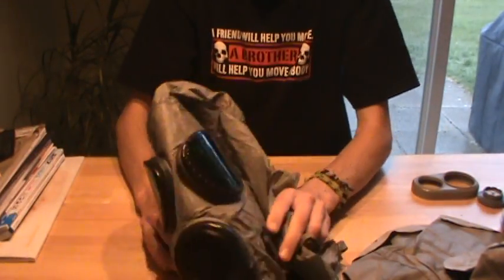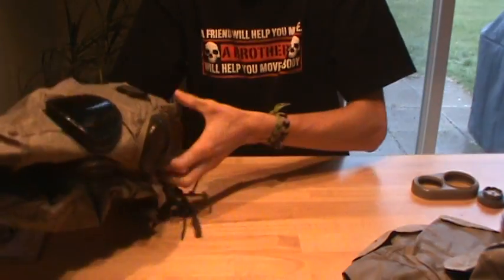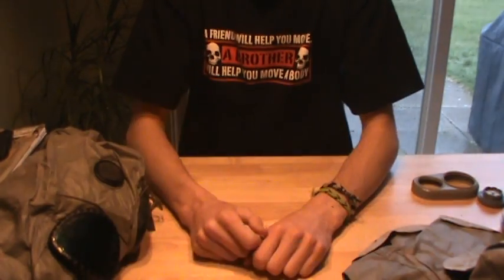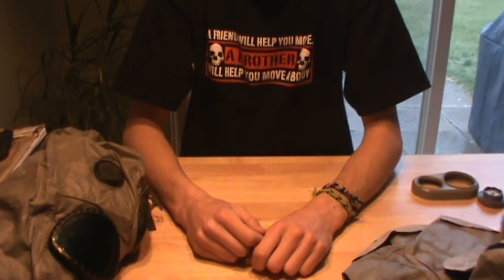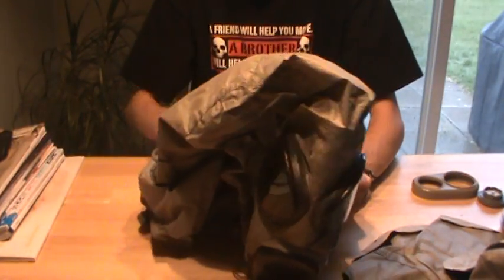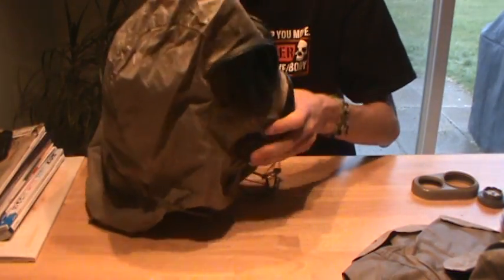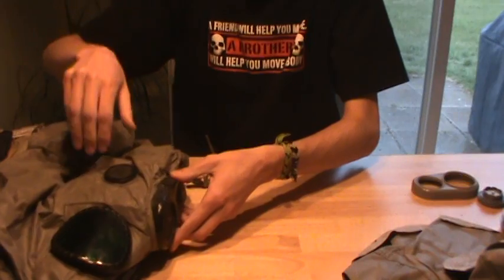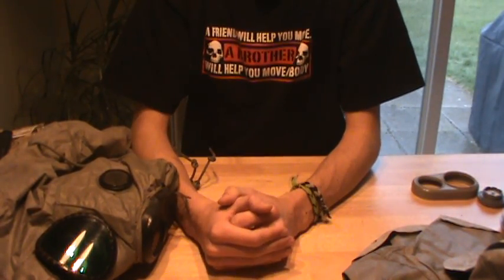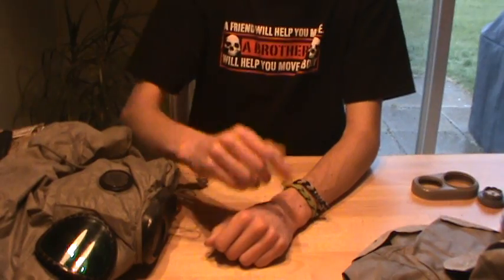Hope you guys enjoy your newly installed chemical protection on your M17 or your Czech M10. I'm not going to tell you off if you decide to install an M6 chemical protection hood on your M10 gas mask — it's no big deal, it fits, but it doesn't fit all that great. Hope you enjoyed my little informative video on chemical protection hoods. Hope it helped anybody who had trouble with their hoods. Peace out, keep collecting, have a nice one. See you guys.